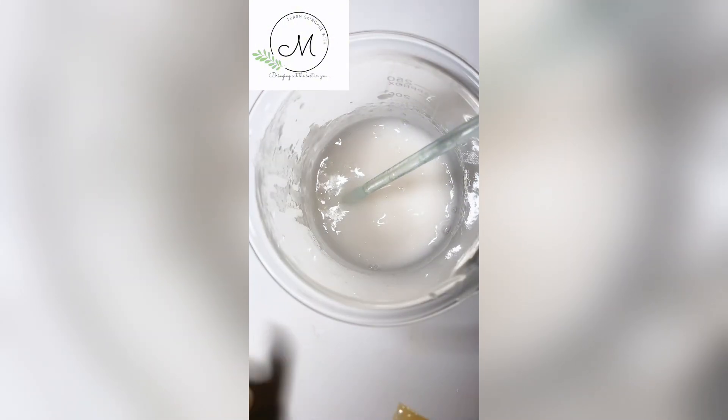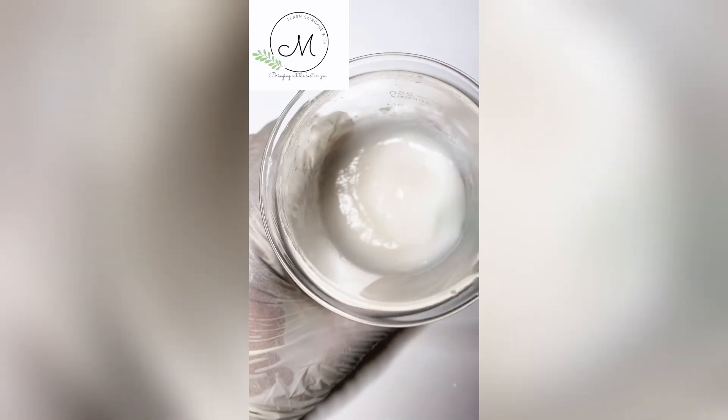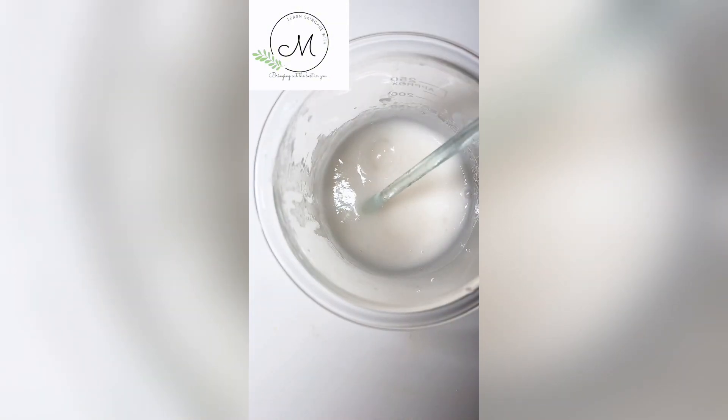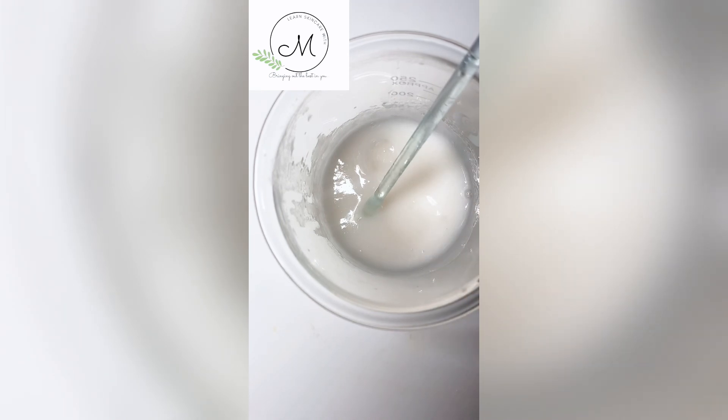At this point, I check the pH of the product and it was about 6, which was too high. Salicylic acid will not be effective at a pH of 6, so I add a few drops of citric acid to reduce the pH of the product and stir the mixture.